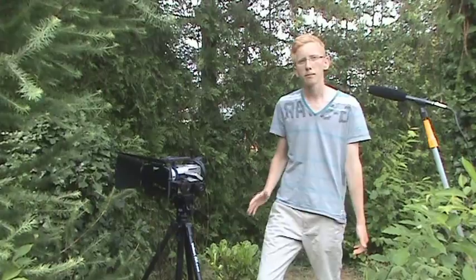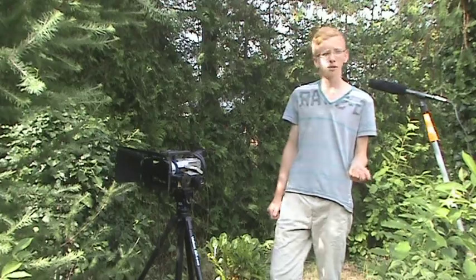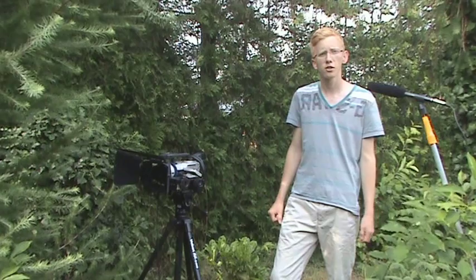Before I talked about the steadycam that I bought, but you can actually make one on your own for basically $0 just by using your tripod if you have one already. What you do is take your tripod and add weight to the bottom of it, and you can basically go around with the tripod without shaking too much.